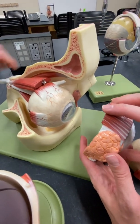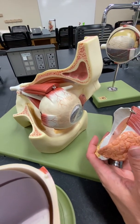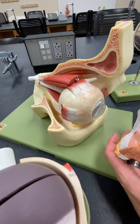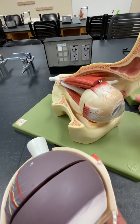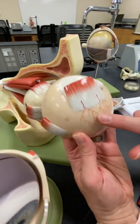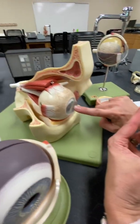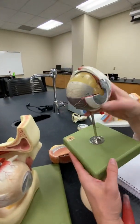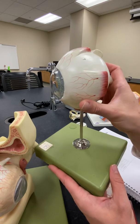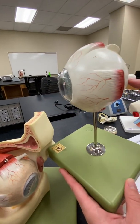The layers of the eye wall: we have the fibrous tunic, which is the most outer layer, which includes the sclera — this beautiful white part — and then the cornea, which is the bubble kind of on top of the eye. Looking at this model from a side angle, you can see that cornea or bubble, and then all this white stuff is the sclera.